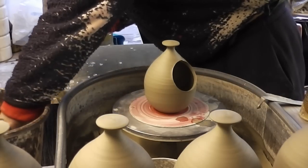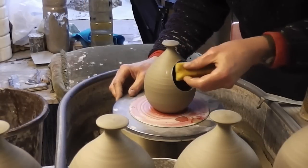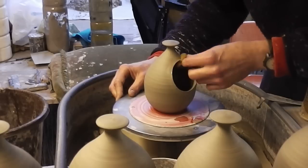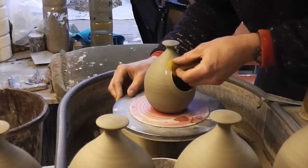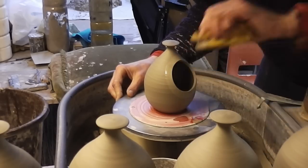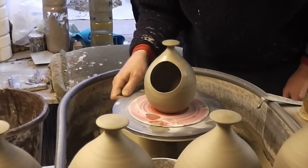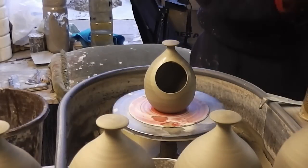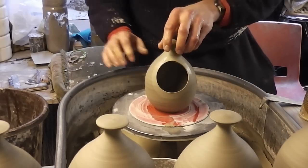I'll give it a quick sponge just to smooth the edges off — any sharp edges. Couldn't be easier. So that's it, done. Just a quick little garlic keeper, salt pot, bird feeder with a hole in the middle. Easy as that — cut out with a can, couldn't be easier. So that's it folks, job done.